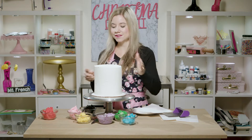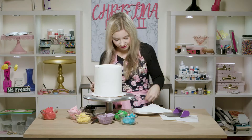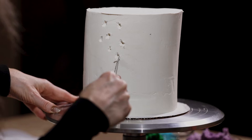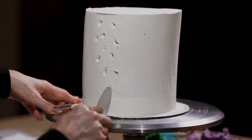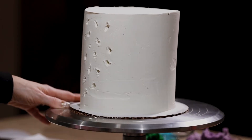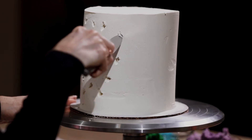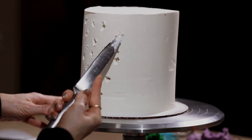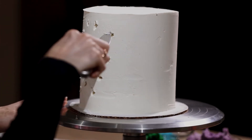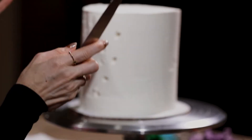Just kind of visualize what you think your cake is going to want to look like with the different colors that you choose. Something to be aware of when you are carving away is to really make those crevices pretty deep, because we're going to put buttercream over this and we want to make sure that it's really in there so that it doesn't smear.